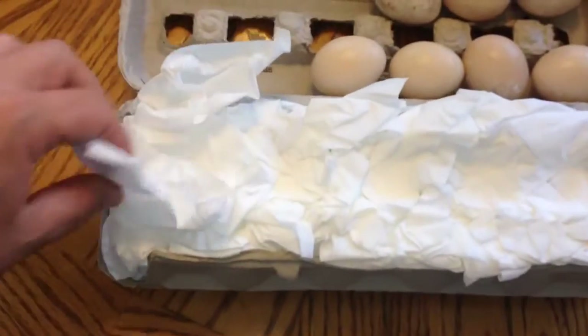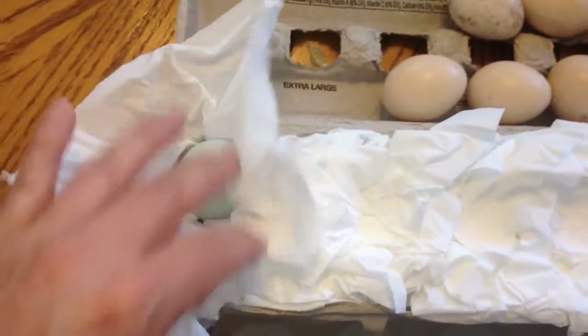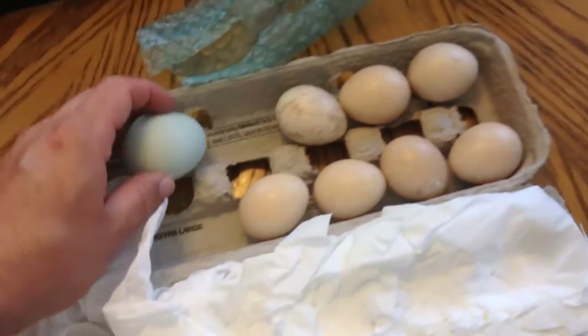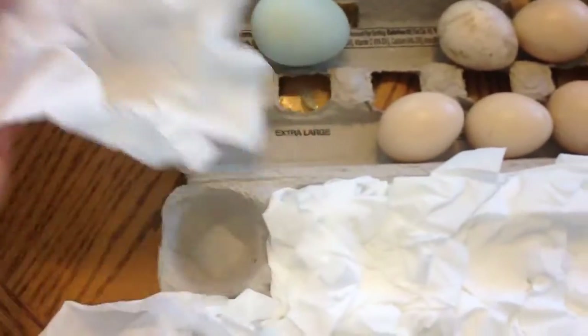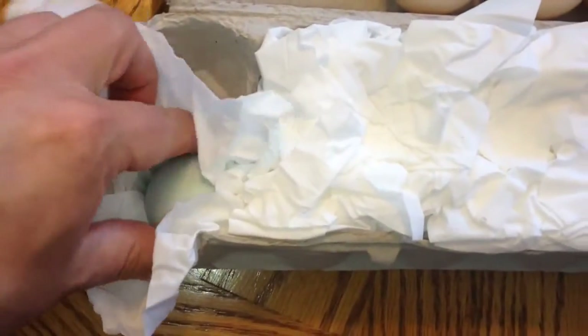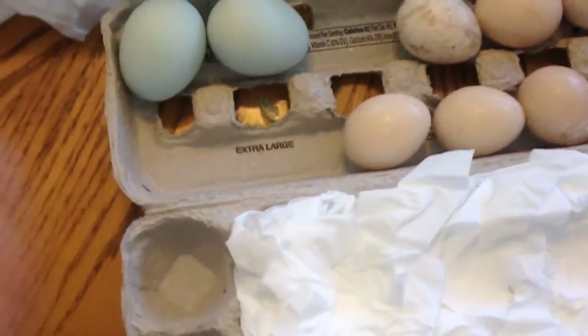These are the Araucana eggs, and nice brand new tissue to keep them nice and soft. Look how pretty these eggs are — they're so pretty in blue. These are so nice, look at that.